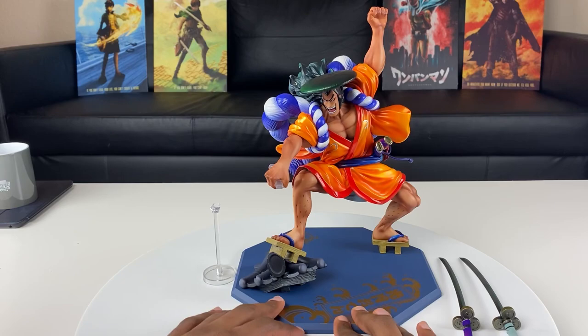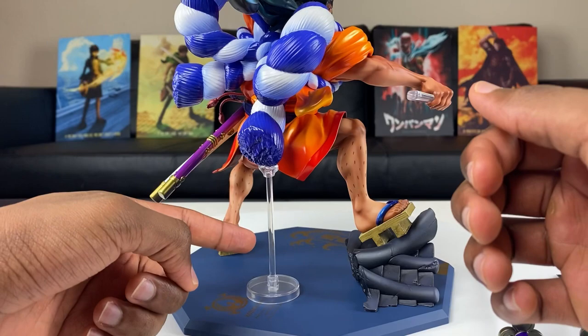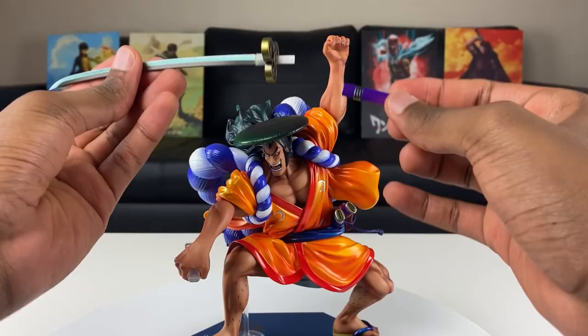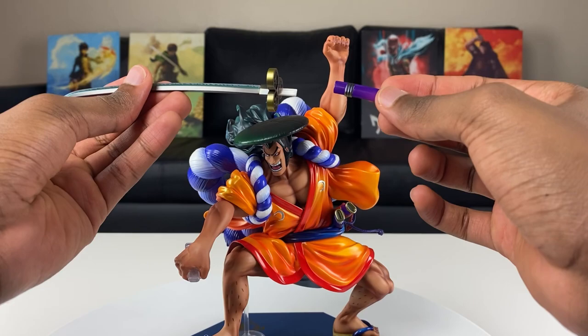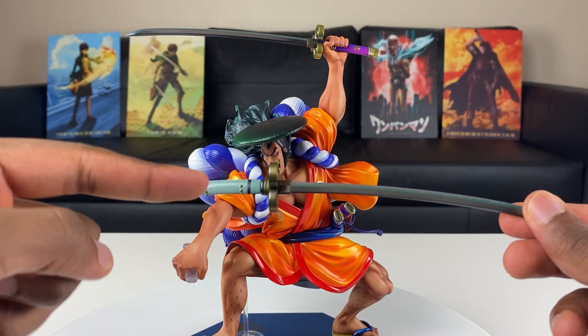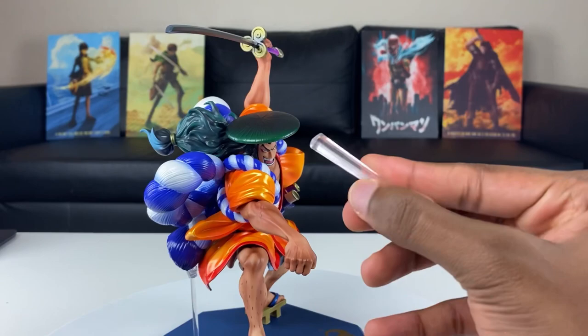We have the Oden figure right here and this is a big figure by the way — Oden's a really tall character. After some experimenting, you can actually lift the figure stand higher or lower if you want to, so we're all good with the stand. Let's get the two swords on. This grip is really tight — it took me a little bit of strength. This sword goes on the lower arm, and this part can come off. This placeholder piece comes off here.